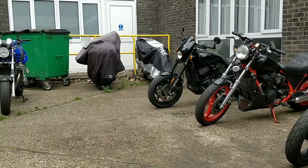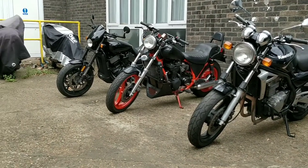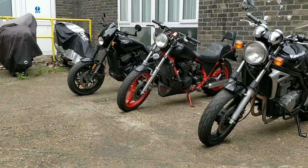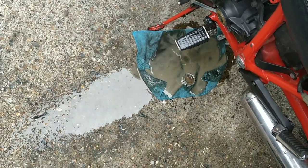Hi guys, welcome back to my channel. I am the Motorcycle Rescuer and this is Motorcycle Rescuer. This bike is killing me.